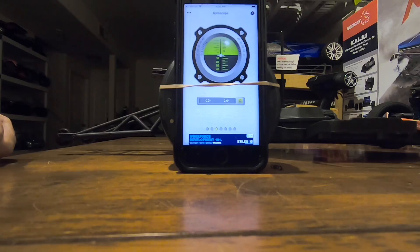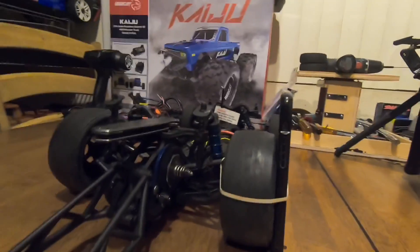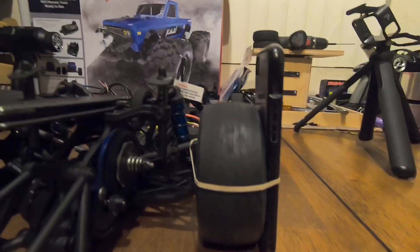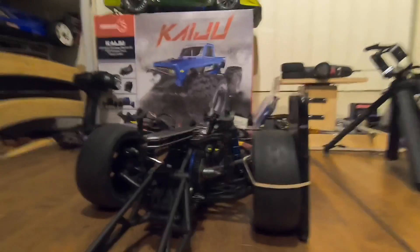All right, back again. I figured I'd make this quick little video. Here's my phone with a rubber band on the rear wheel, and what I'm checking for is this movement right here.